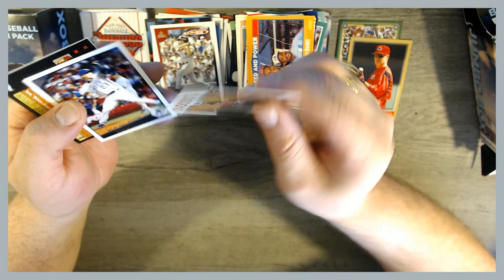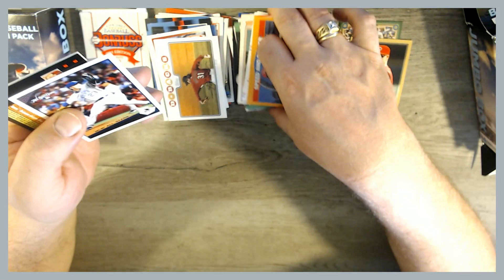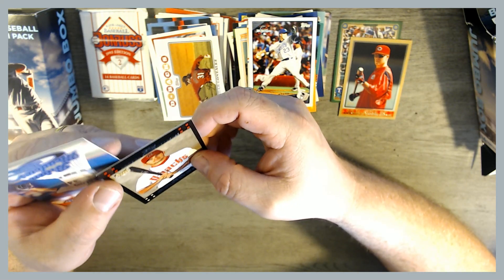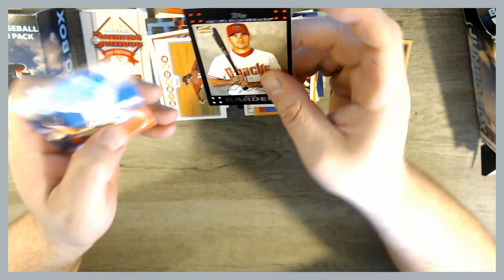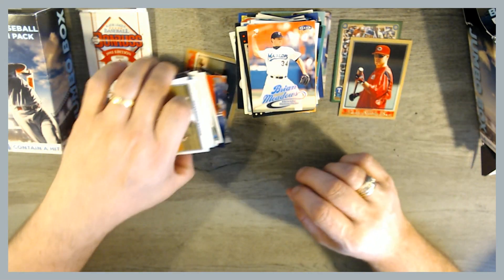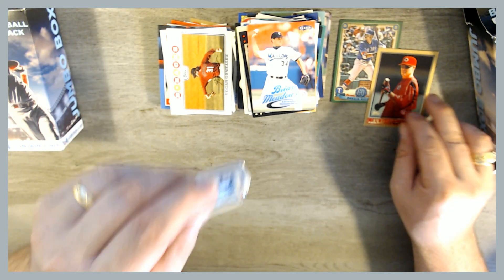2003 Topps Edgar Gonzalez, D-backs card. Zach Greinke. I don't think we got any hits. There's a Brian Barden rookie card from 2007 Topps. That's a cool looking Flare Ultra card. Definitely cool — to me, that was worth $5 just to go through and see that.